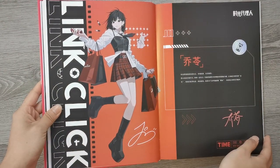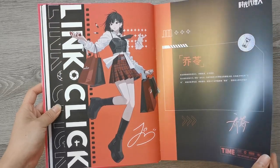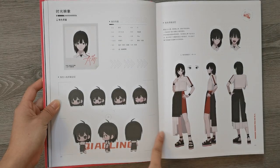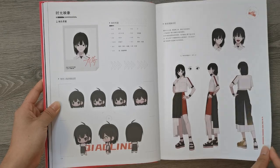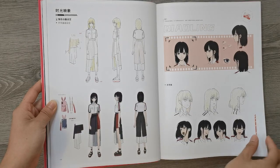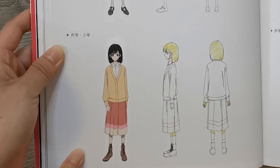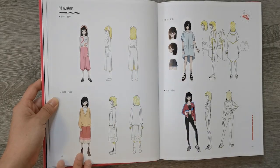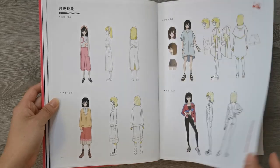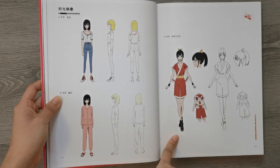And then Qiao Ling. I think this whole fit looks super good — I really love it. Chibis again. I also just really like this outfit; I think I just like her fashion in general. And there's her bunny phone case. Very iconic. This is her in her childhood, and then when she was young. This is her exercise fit, and then summer outfit. Pajamas. And in-game character.